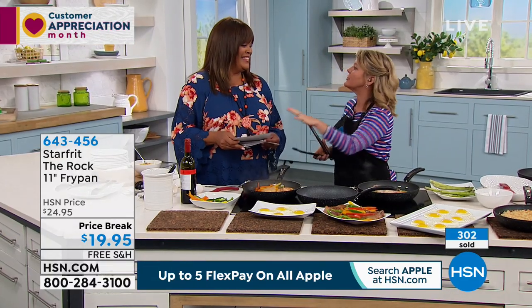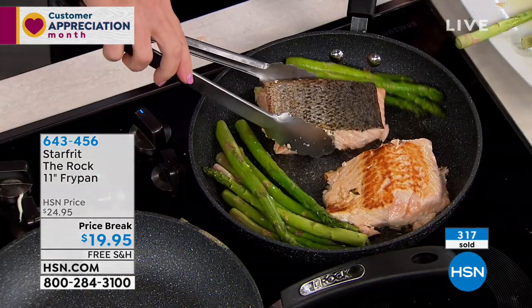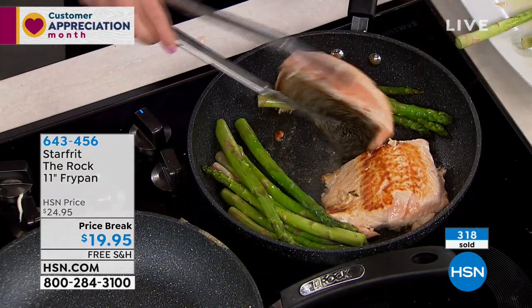You don't hate cooking so much if it's easy, if you use the right stuff. That's what this is all about. Thank you so much, Stephanie. I always love when Stephanie is here. Right now at hsn.com.